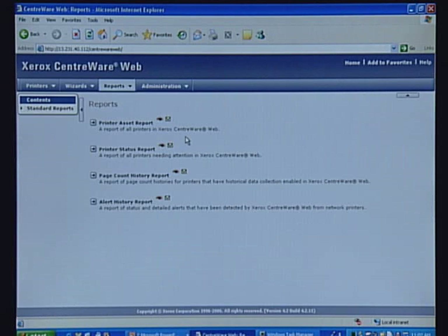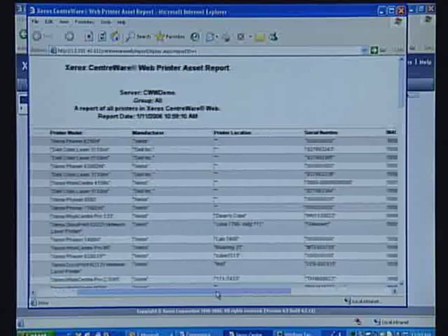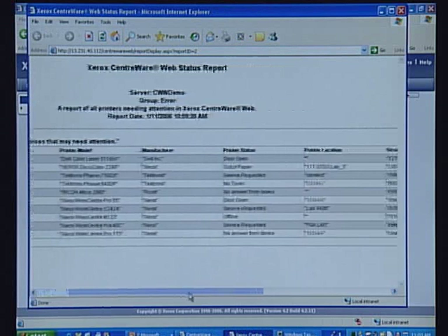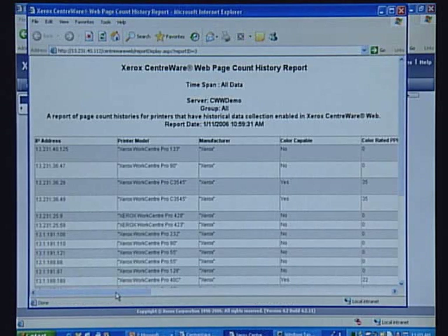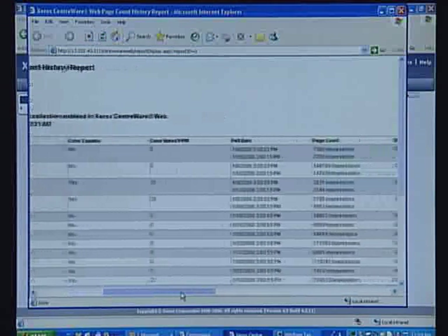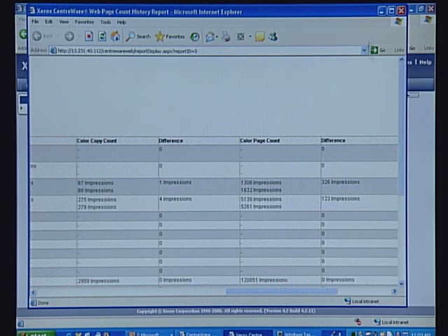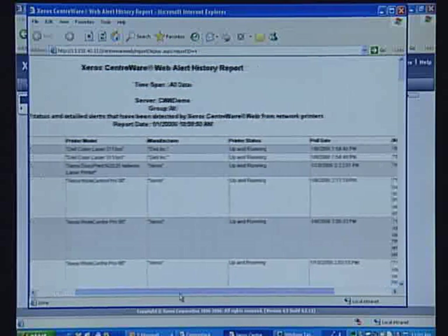You can create four different types of customizable Centerware Web reports. You can either view the reports online or schedule the automatic creation and email of those reports to multiple recipients. Centerware Web can even create reports in multiple languages. Our asset report will allow you to conduct inventory analysis and asset optimization that helps reduce your capital print cost. Our print status report can be used as a list of printers that require attention and could be printed and used as a checklist by your print technician. Our page count history provides a list of time-stamped usage counter values including the deltas, allowing you to identify unusual print patterns such as off-hour printing. Our alert history report will provide you with a summary of all problems detected by Centerware Web, helping you isolate devices that have frequent problems.